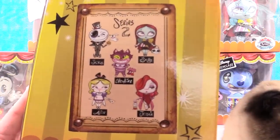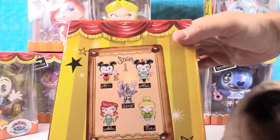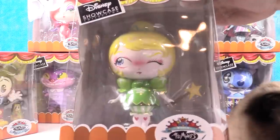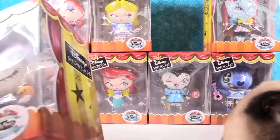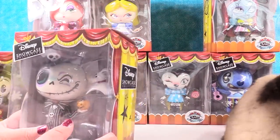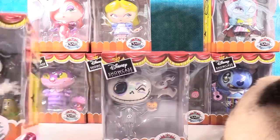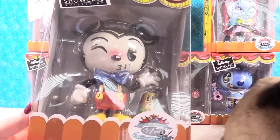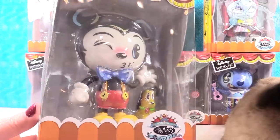These are the Series 2 figures, and here are the Series 1 figures. All your classic favorite Disney characters — they all have a cool accessory inside. I think I want to start with Mickey Mouse, because it all started with the mouse. Here's Mickey with a little Pluto figure.